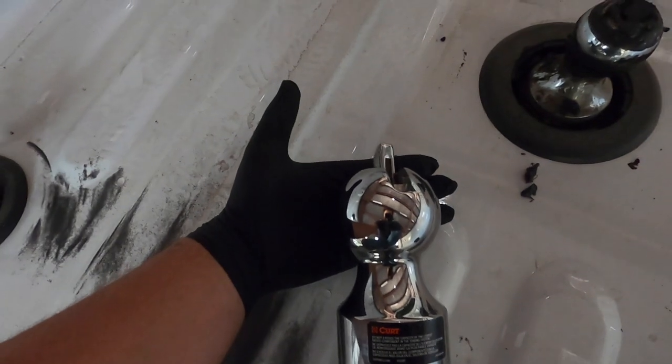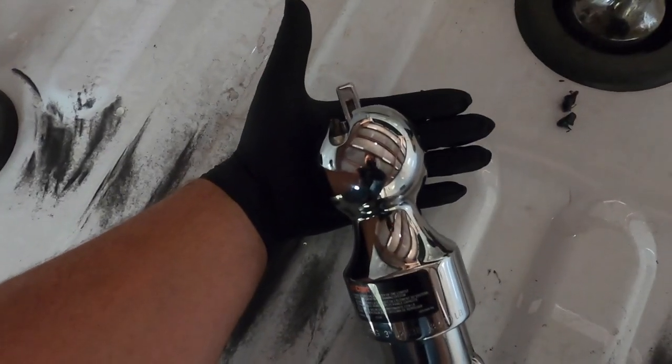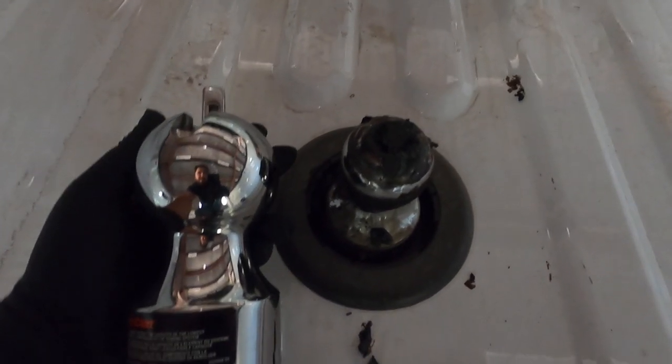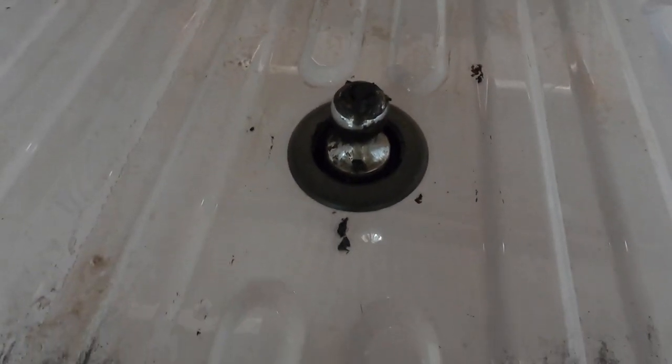Look at that — my hand is right there, look how big this thing is. It's a three-inch ball. Compared to that one, dude, this thing is massive. Let me take that one out and put them side by side.